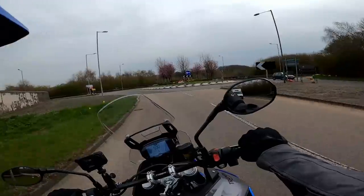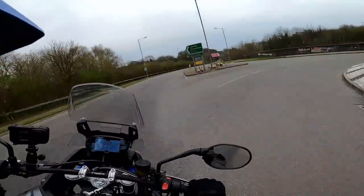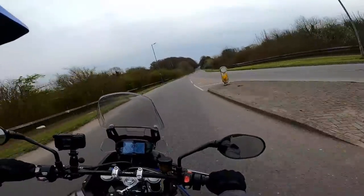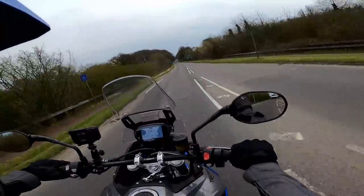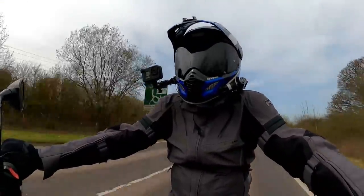The clutch on here is nice and light — I suspect it's got one of those slip-and-assist clutches that Triumph pretty much puts on all its bikes these days. All the controls generally are nice and easy to use. I don't really miss a quick shifter to be honest on this sort of bike.